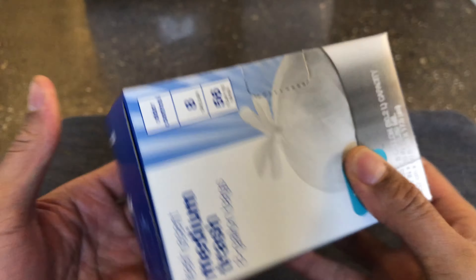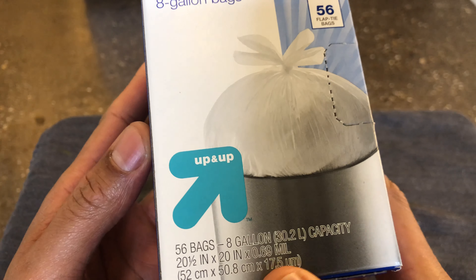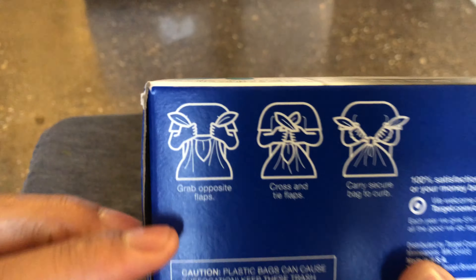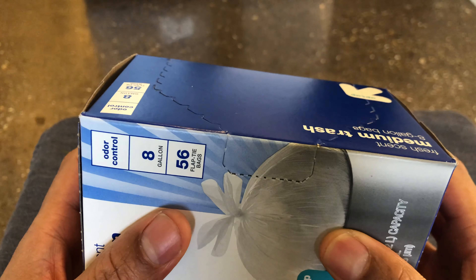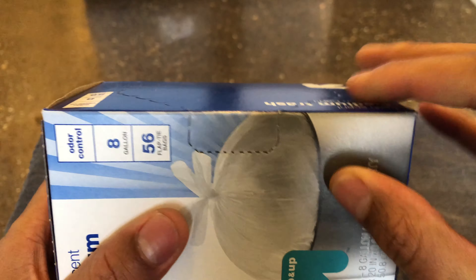I'm going to go ahead and open it up, but first I'm going to look around the box to see if there's anything else that's pretty cool. And no, it just shows you how to tie the bags properly. We'll do that after we fill the garbage bags.